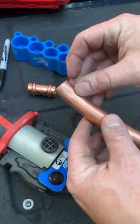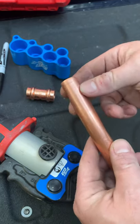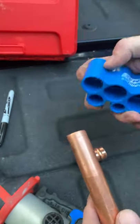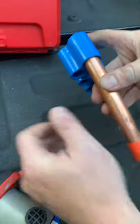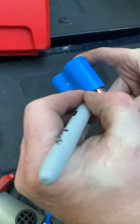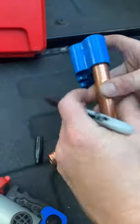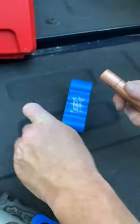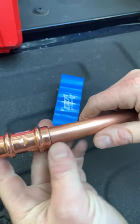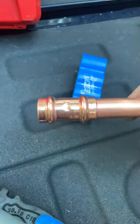So we got a piece of pipe — it's already been sanded and reamed ahead of time. We need to take our depth gauge and stick it over our pipe, make a mark with a sharpie — our ZoomLock branded sharpie at that. Now we know we need to go in that far, so let's take our fitting and shove it in. We know we're down far enough.